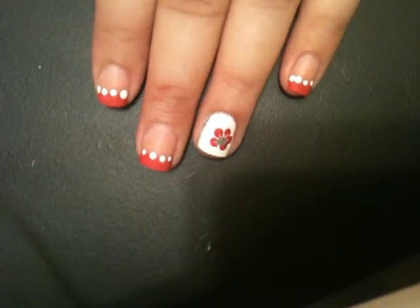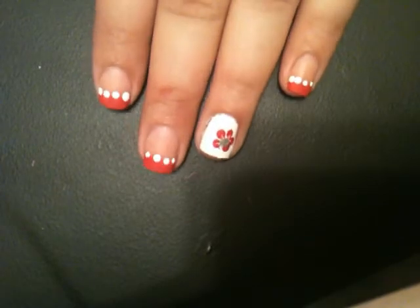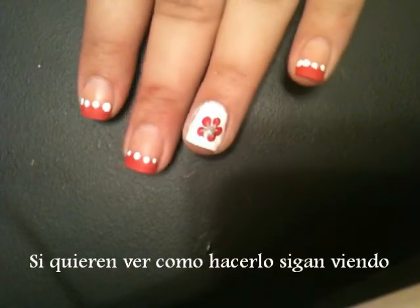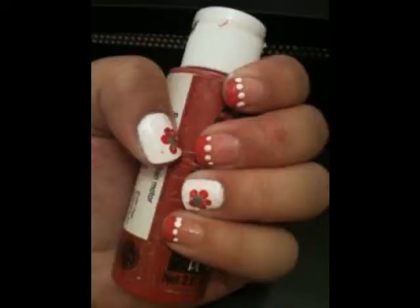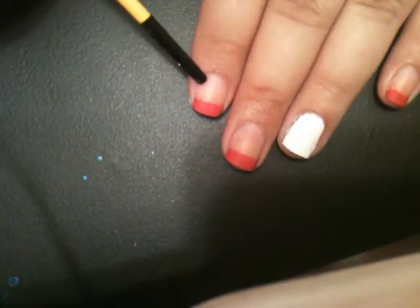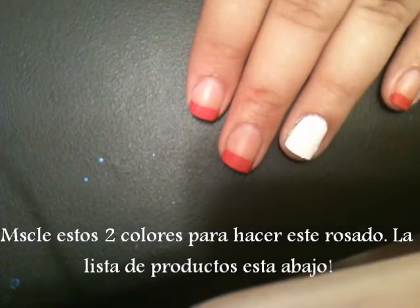It is a very simple design, mainly for beginners or for just someone who wants to do something simple like this. So if you want to achieve this look, keep watching.